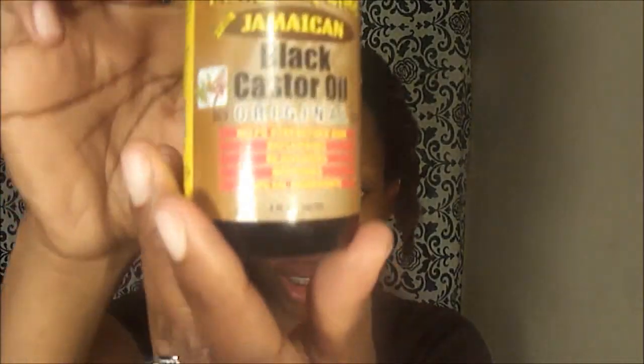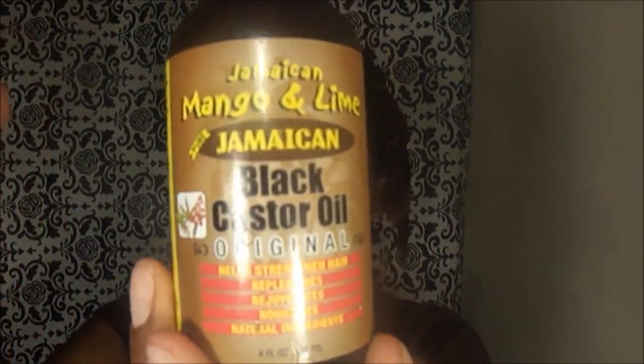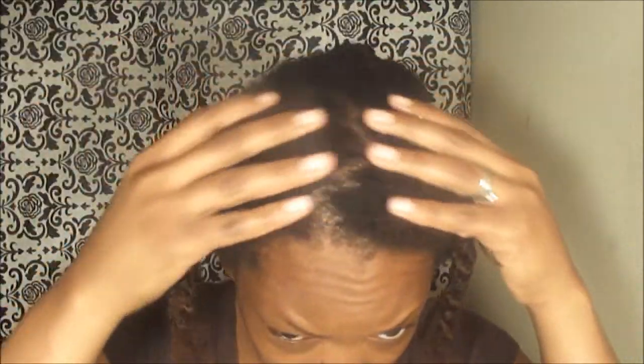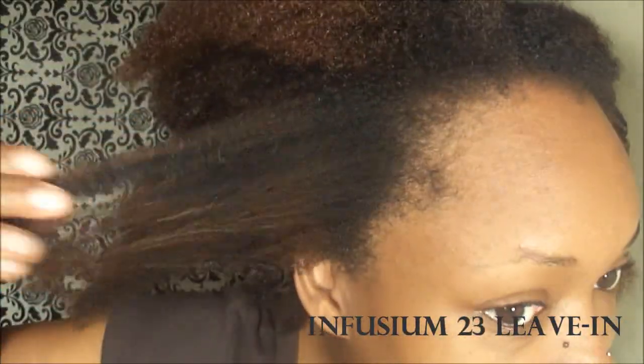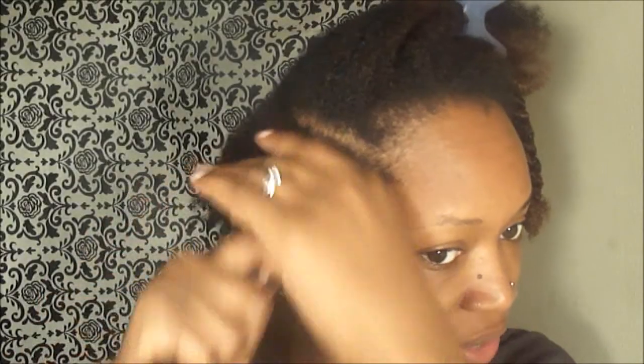I am going to use today the Eden Body Works Natural Soufflé. And then I'm going to use some oil — one of my favorites, which is the black. The style I'm going to do is a braid out. Here's the hair before I put anything on it — just nice, clean hair. The only thing I have on here is the Infusium 21 Leave-In Conditioner, so nice and clean and ready to style. I'll put a little bit of castor oil on there, specifically on the ends, and then a tiny bit of the actual product.